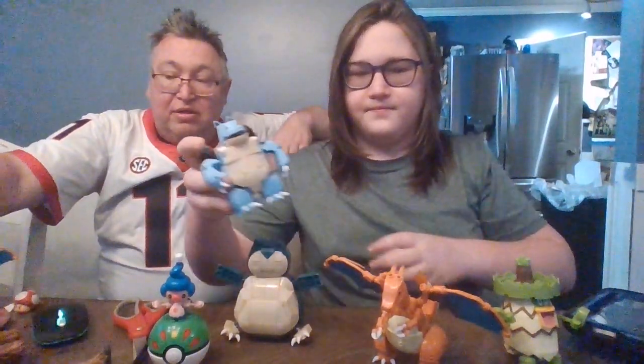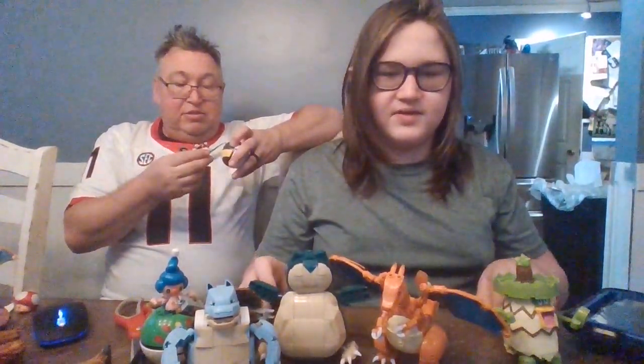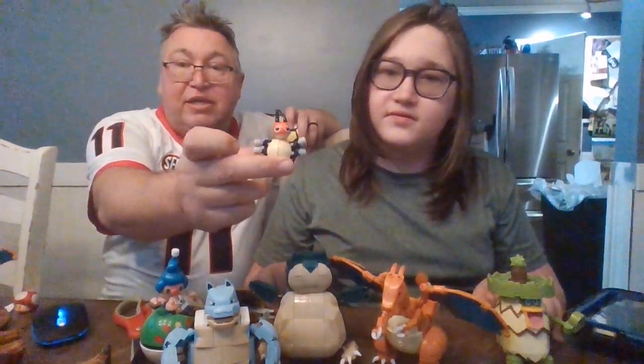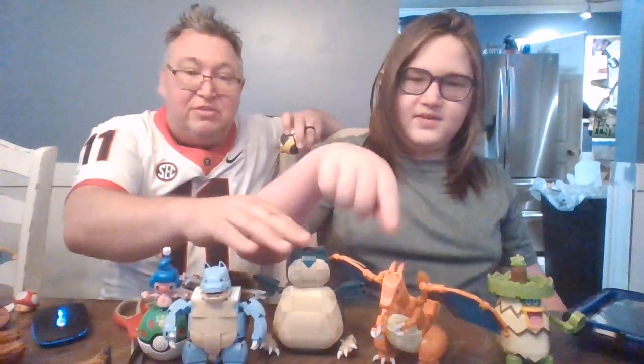They have a smaller series that comes in actual Pokémon balls. Some of them come with big packs with dioramas. It kind of depends on the size of the actual Pokémon as to what size set they do. Here we have some comparisons — this little guy is pretty tiny, and Blastoise is about the same size as Snorlax. Charizard is a pretty good size, and Venusaur is kind of in the middle. Then there are definitely bigger ones like Lapras and Gyarados.